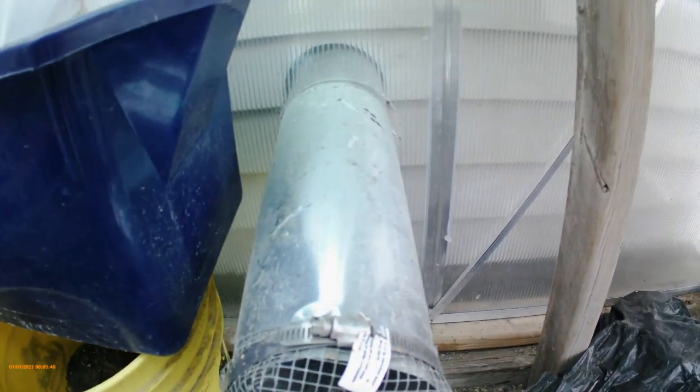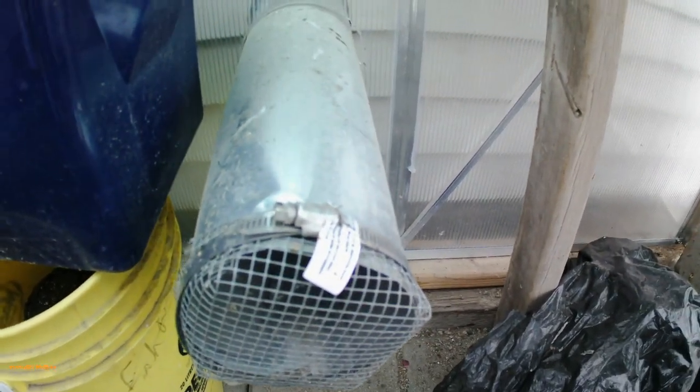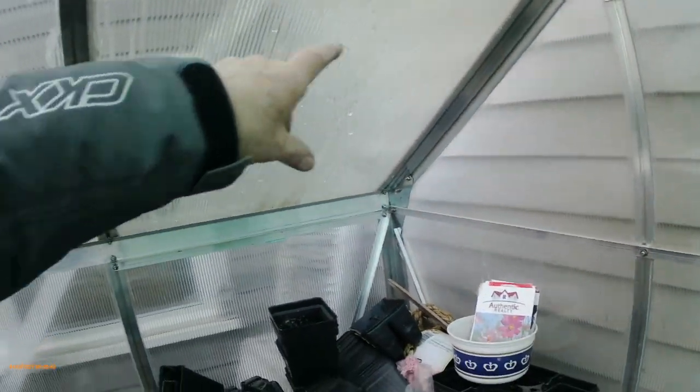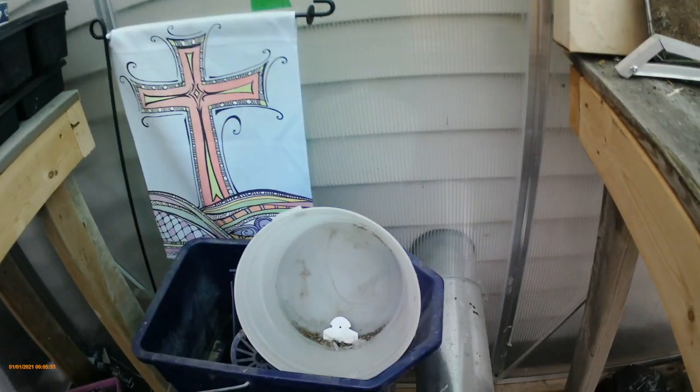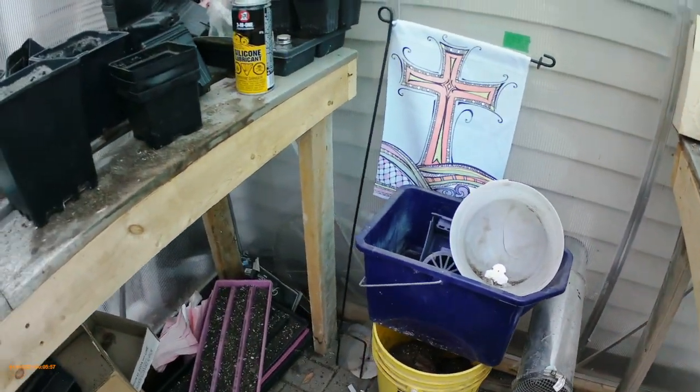There's a heat pipe here that comes from my garage - I've got a furnace in my garage, like a house furnace. There's a pipe that comes all the way across from the other side, then across and down the wall and through the wall here.